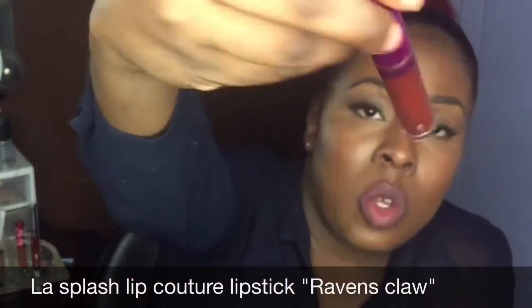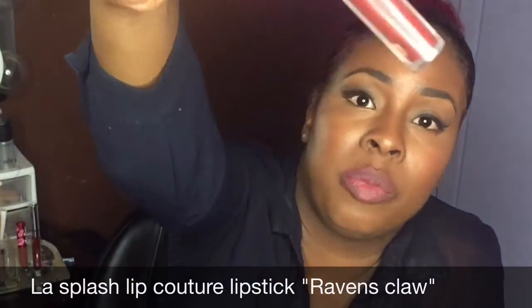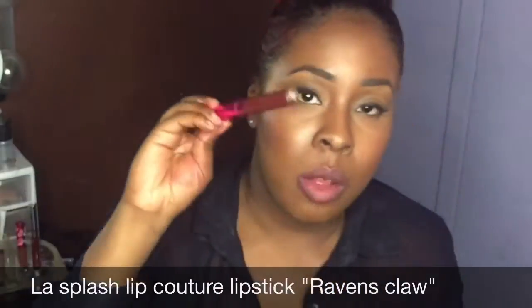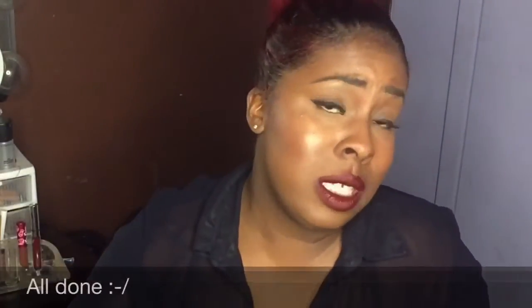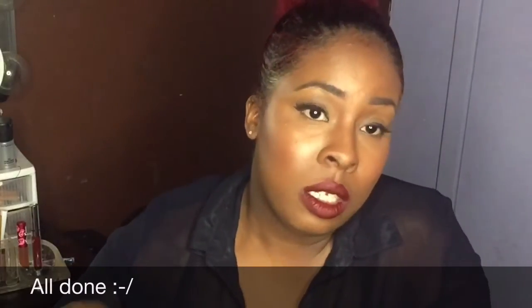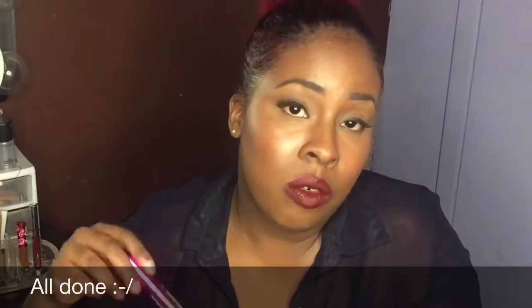It's so old though, so it's probably scratched off, but this is from LA Splash in the color Raven's Claw. Love it. The sad reality to every product is that it eventually runs out, but this is Raven's Claw — one of my favorites, so I definitely gotta buy this again.